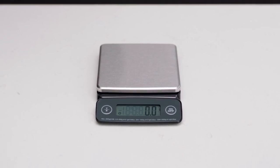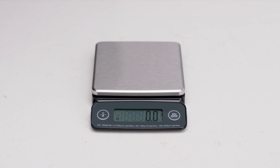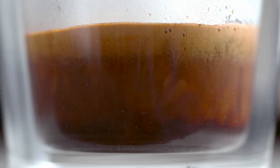Measuring scales can play an important role in helping you achieve the optimal espresso recipe with accuracy and consistency. The classic espresso recipe is a simple 1 to 2 ratio of ground coffee to espresso, extracted in 27 to 33 seconds.